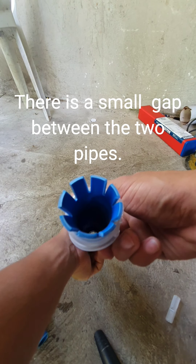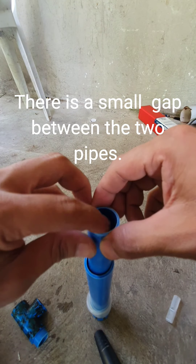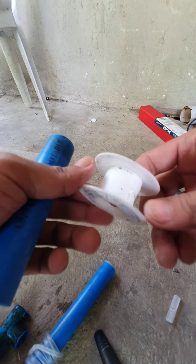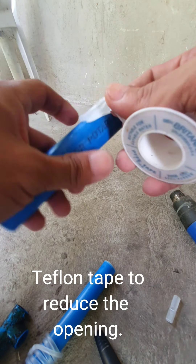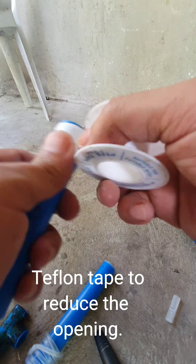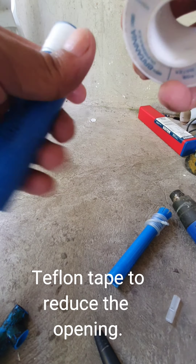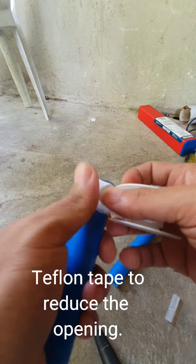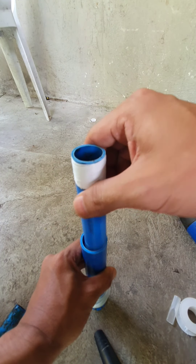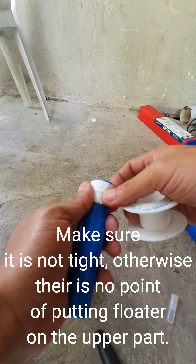There is a small gap between the two pipes. I used Teflon tape to reduce the opening. Make sure it is not tight, otherwise there is no point in putting the floater in the upper part.